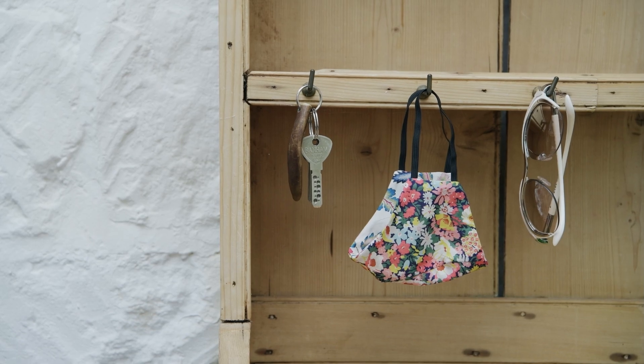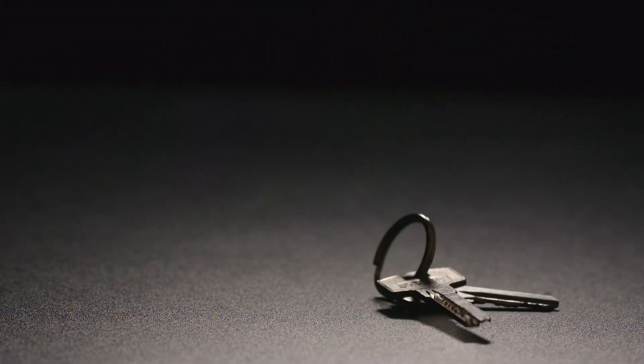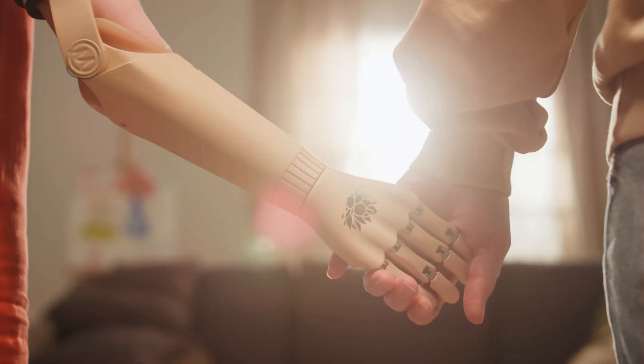Imagine this. You're reaching out to grab your car keys, but your hand just doesn't want to cooperate. The keys slip away, so close, yet so out of reach. This is what a lot of people deal with every day when they use prosthetic limbs. Something as basic as gripping can feel like the hardest thing in the world.